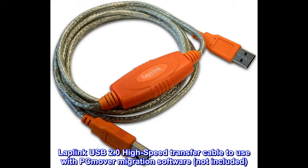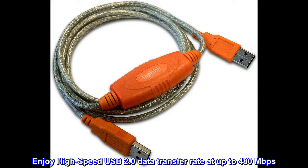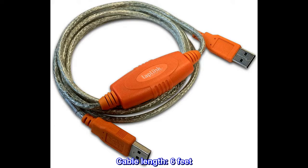Laplink USB 2.0 High-Speed Transfer Cable to use with PC Mover Migration Software, not included. Enjoy high-speed USB 2.0 data transfer rate at up to 480 Mbit per second. USB 2.0 Male connector to USB 2.0 Male connector. Connects to PCs with USB Type-A port. Cable length: 6 feet.